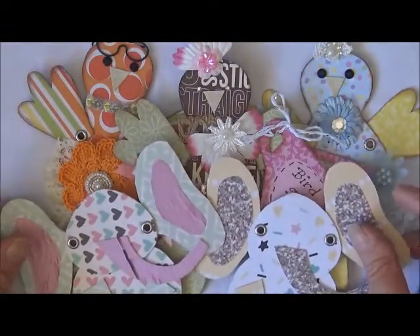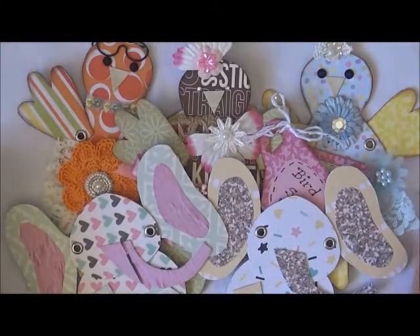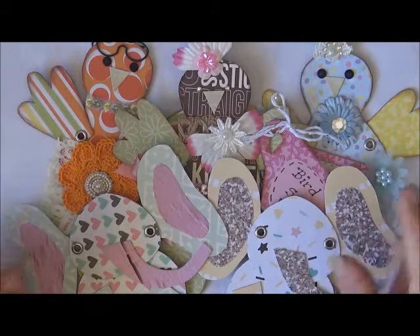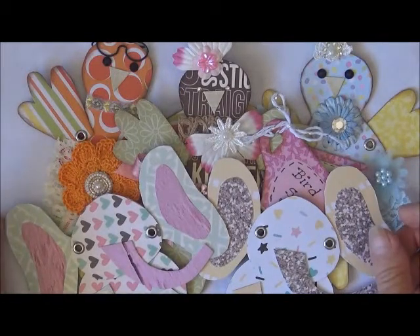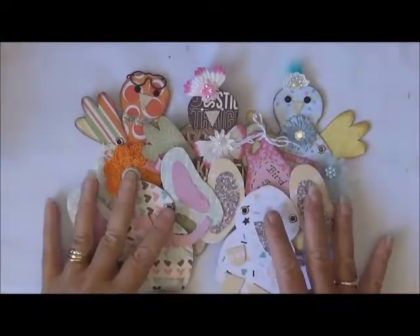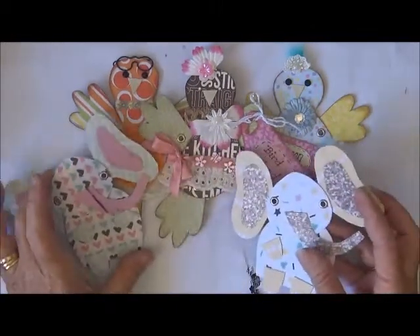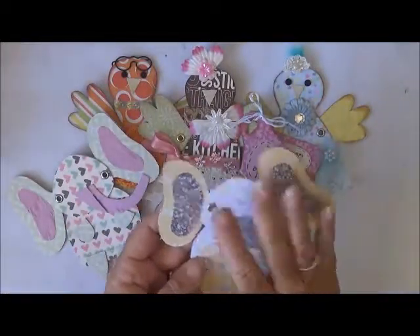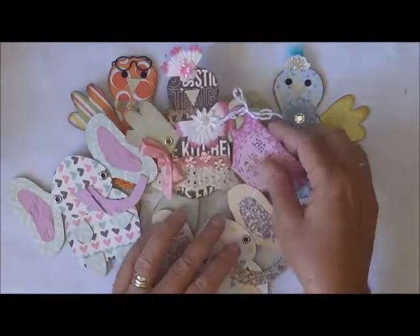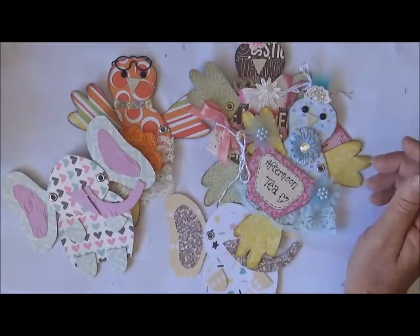Okay, so that's my little project share — hope you enjoyed! Please go out and have a look at Lori's teacup cuties or whatever it's called; I'll leave all the information down below. They're so cute and I had so much fun. I've still got my little elephants to decorate but I'll get round to it. It's just something I can pick up and when I don't really feel like doing much I come back and start decorating them. Okay, thanks everyone — have a great day, bye bye!